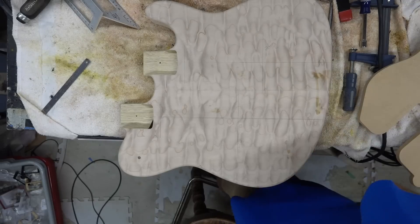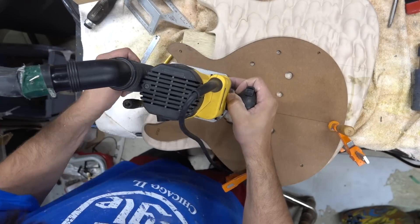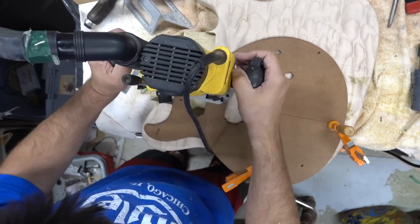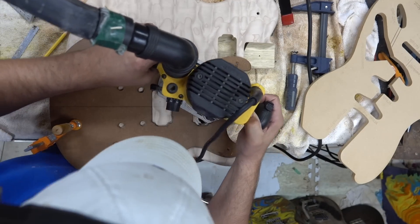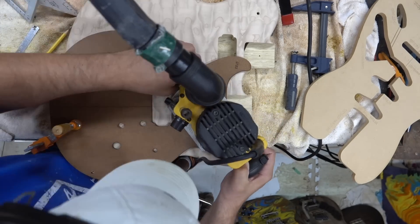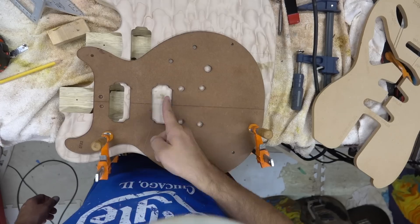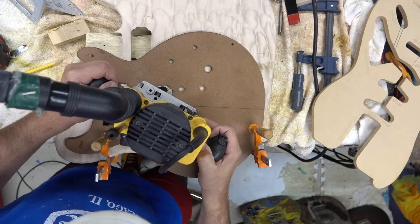We'll be using some Lace Sensor pickups. Brought out the dummy guitar just to double check the depth and distance. Lace pickups are a little bit wide, so I grab an old template that's a little bit wider and route. Flip this around for the other side and finish routing this out — go down about a quarter inch each time and just slowly pull that material out. Then do the same thing for the bottom — go back and forth and route it out.